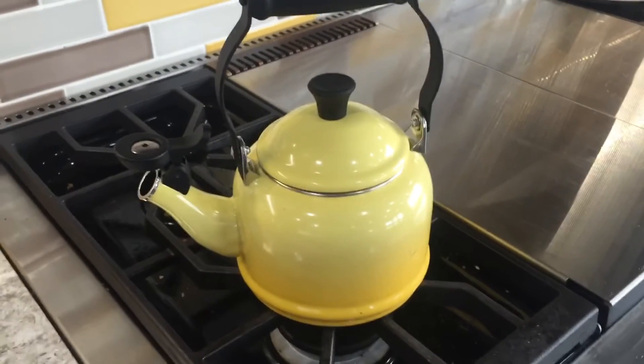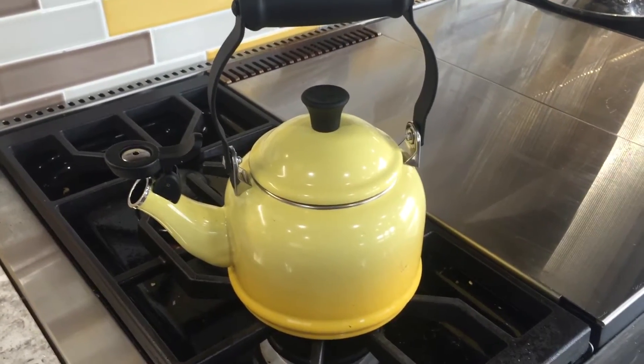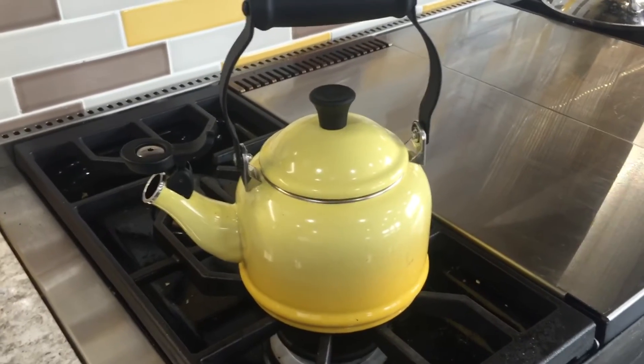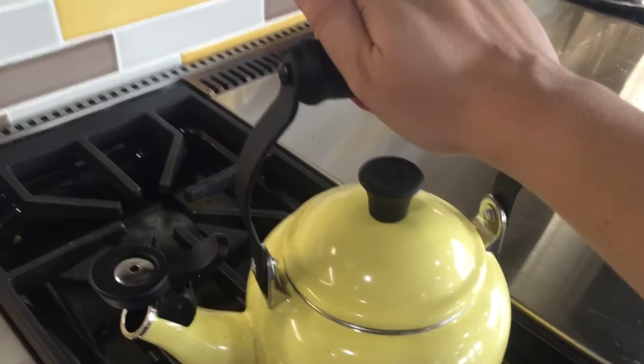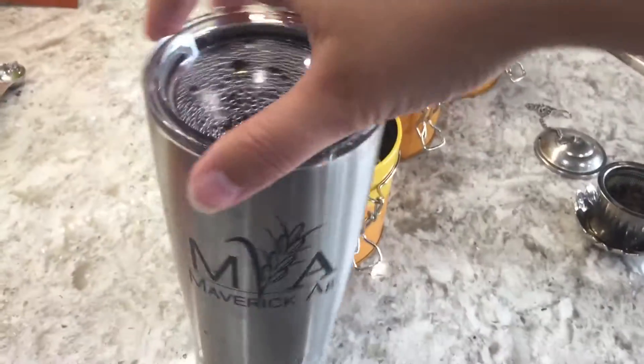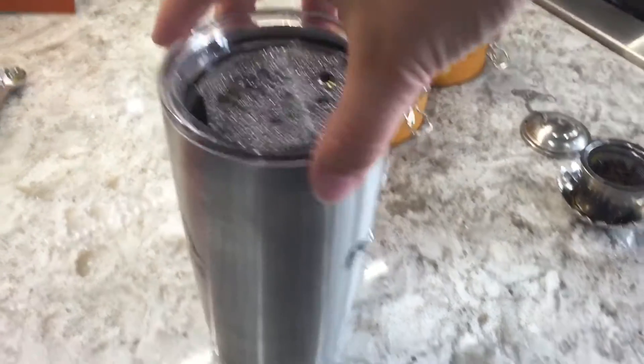I would love to have an electric kettle, but for right now I'm just using this. It's a Le Creuset — it matches the rest of my pots and pans, and it's cute to sit on my stove because it matches. It works really well too; I'm actually very surprised this handle does not get hot at all. Just your standard kettle.